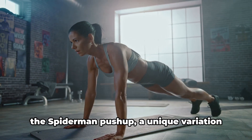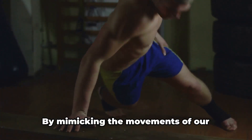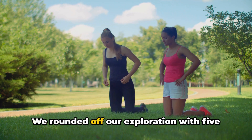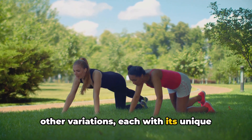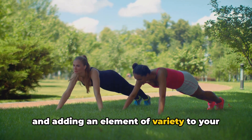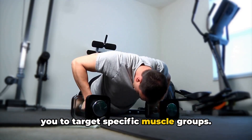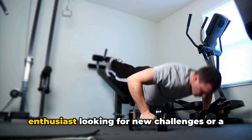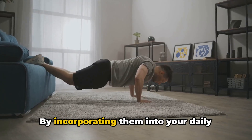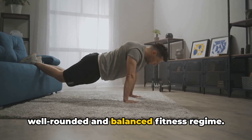We then ventured into the Spider-Man push-up, a unique variation testing not just strength but also balance and coordination — mimicking the movements of our favorite web-slinger, it works your core and obliques in addition to your upper body. We rounded off with five other variations, each with a unique twist. In total, that's 10 different types of push-ups, each targeting different muscles and adding variety to your routine. These variations ensure your workout stays fresh while targeting specific muscle groups — offering something for everyone, from seasoned fitness enthusiasts to beginners.